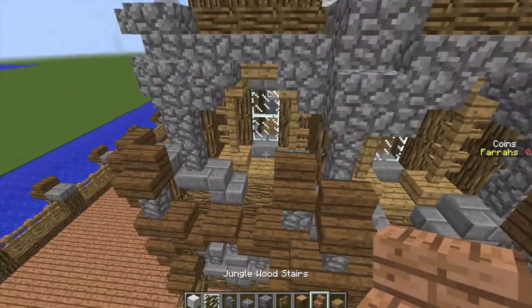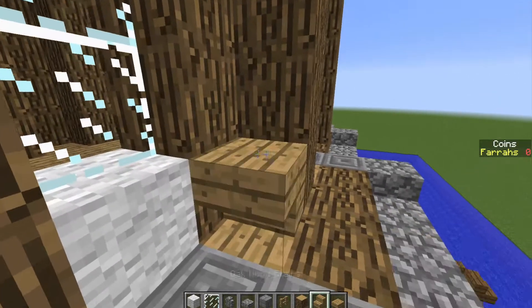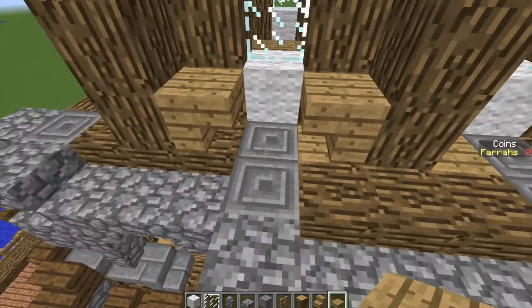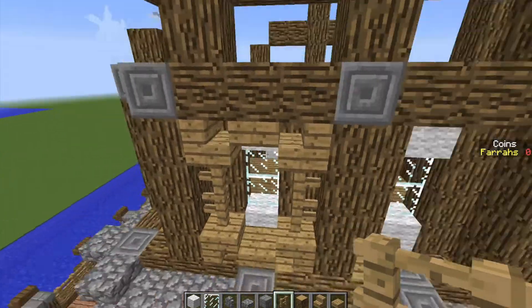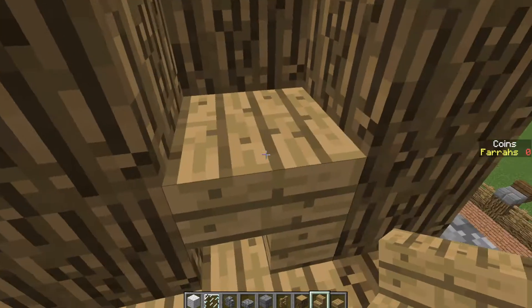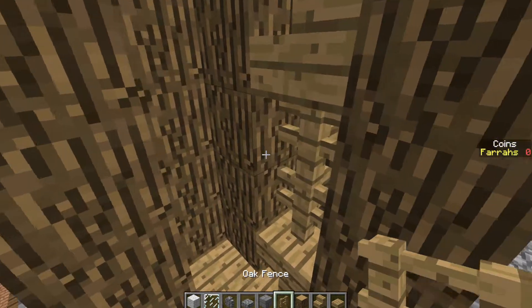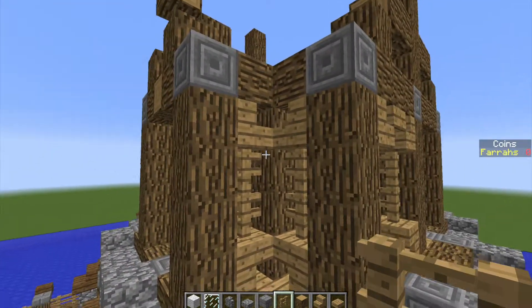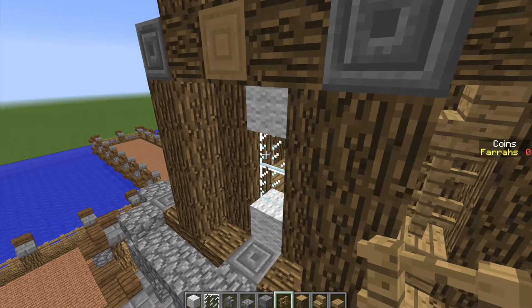So once all of those walls are complete, what we can then do is grab some slabs and some wooden stairs, and we're going to place in an upside down stair in the two bottom corners, right way around stairs in the two top corners, oak wood slab on the top, oak wood slab on the bottom, two oak fences connecting the two stairs. We're going to do that for each of those three by four sections. For the one by four sections, place them upside down on the bottom facing towards the corner, right way around on the top facing towards the corner. I'm going to go around and finish off the rest of these walls and corners, you do the same, and I'll be right back to you.